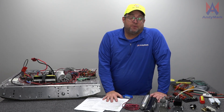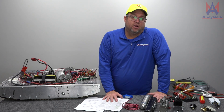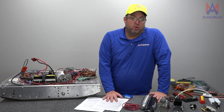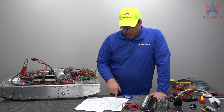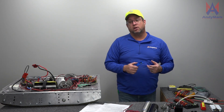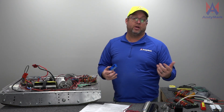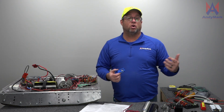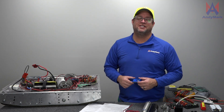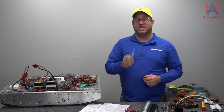Hopefully this video helps you become a good home robot inspector, gets your team compliant with the rules, and you're proud of your work. Thank you for listening. If you have any questions, refer to your rules first, and if that doesn't help, ask a senior member of your team, a mentor on another team, or an inspector or lead robot inspector. I hope to see you all at world championships. Good luck and we'll see you at the competitions.